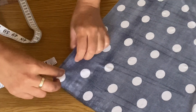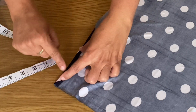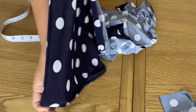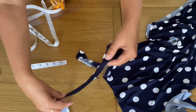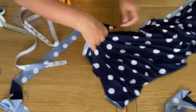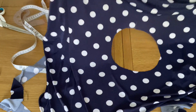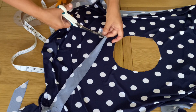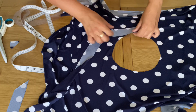Now it is time for sewing. I will start by hemming the sides of the top. There are two sides we are not stitching, so we just hem these two sides. I have hemmed these sides. If you're using jersey fabric, use the needle for stretchy fabric. The neckline strip is ready as well.